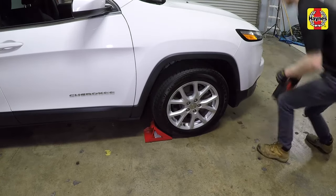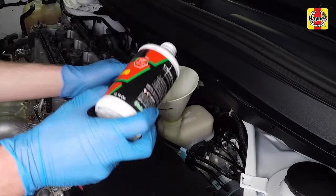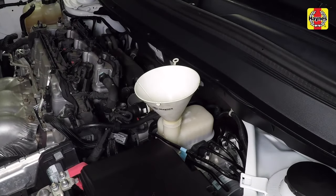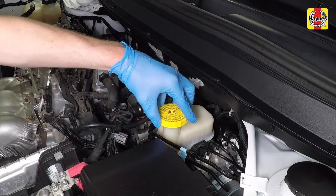Remove the chalk from the front wheels. Check the brake fluid in the master cylinder reservoir and add new brake fluid if necessary until the fluid reaches the max mark in the reservoir. Clean off any brake fluid that may have dripped or spilled, then reinstall the reservoir cap.